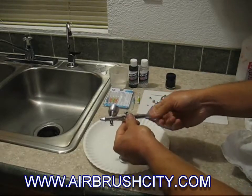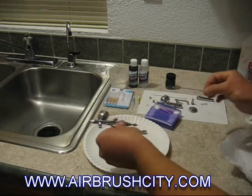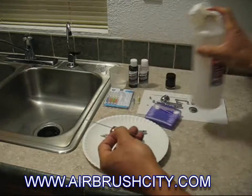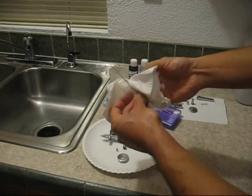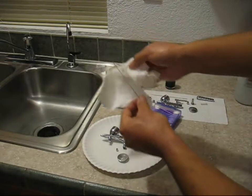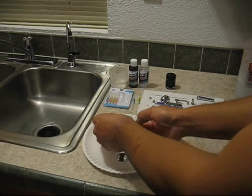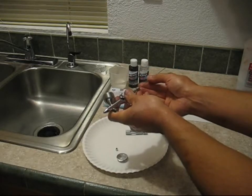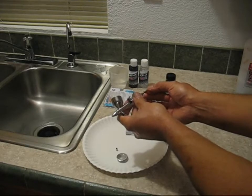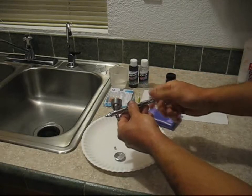Let's take the handle off. The needle chuck — untighten that and the chucking nut and pull the needle out. A little bit of 50-50 alcohol and water on a paper towel, gently wrapped around the needle, pulling straight out with the paper towel to clean the needle off. Don't want to bend the needle — pull straight out from the bottom of the needle and then the other way. Make sure there's no paint residue on there — keep cleaning until you get it all off. For a minor cleaning, put the needle back in, put the handle back on, and let the brush sit on the plate and dry out.